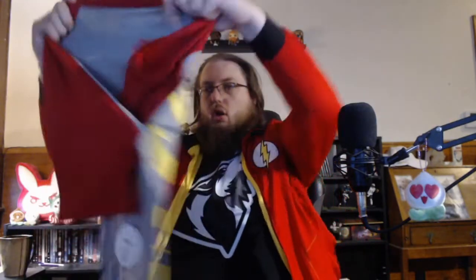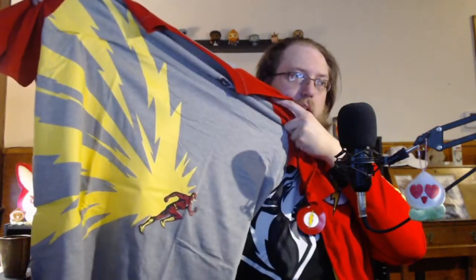And the final piece is the shirt — oh, this is cool! Let me get it fully open. That's cool. Let's try this on — let's do it in Flash style, ready?